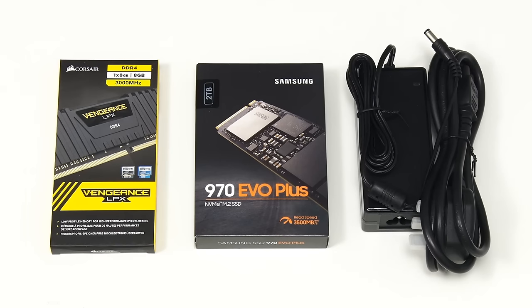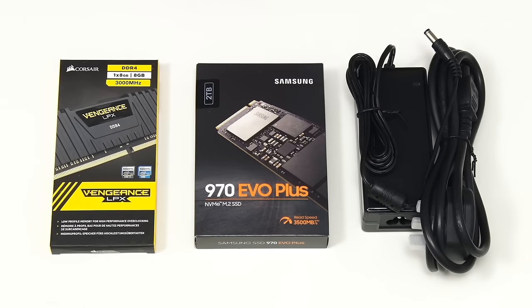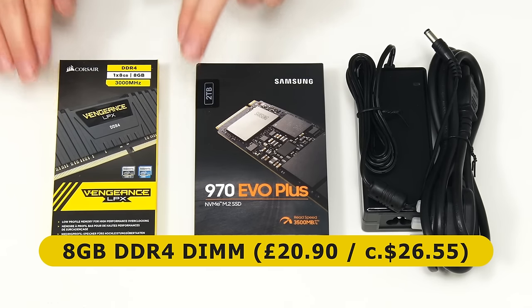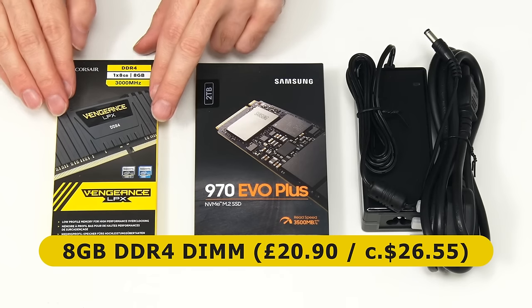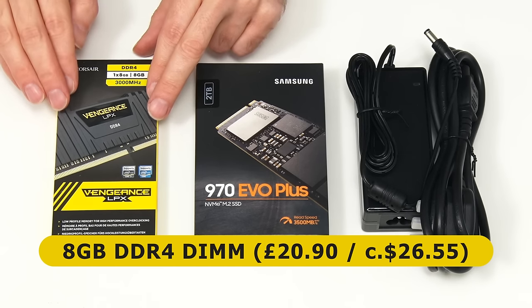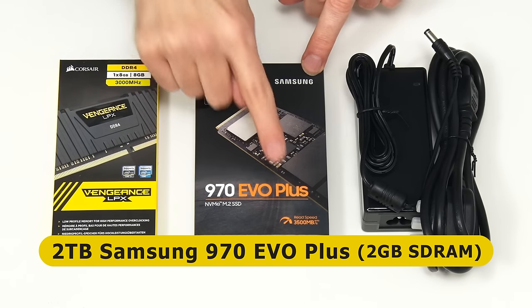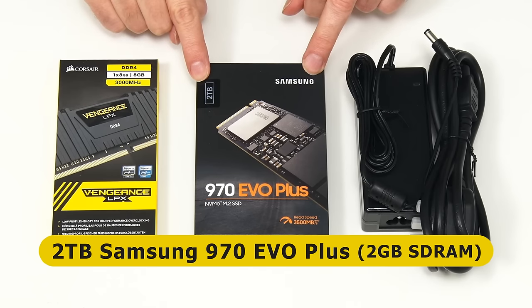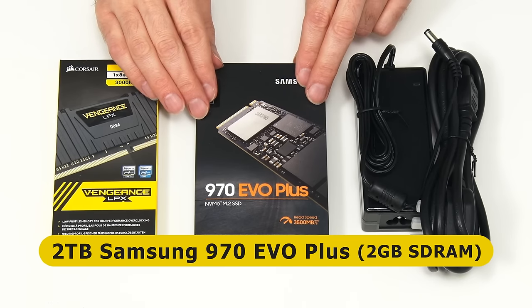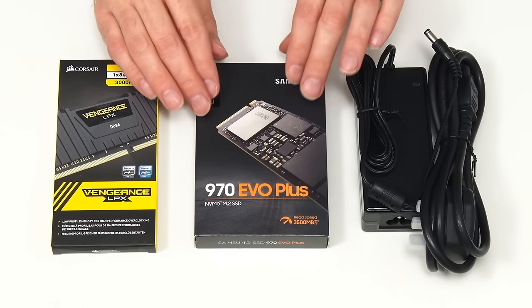To turn our N100 motherboard into a functional computer, here we have some RAM, a system drive, and a power supply. Specifically, we have an 8 GB Corsair Vengeance DDR4 DIMM — I had a bit of a job finding a single one, but got it from QuietPC for £20.90 (about $26.55). For the system drive we have a Samsung 970 EVO Plus 2 TB NVMe SSD — a very decent PCIe 3.0 drive with 2 GB of SDRAM cache. Since our motherboard has a PCIe 3.0 M.2 slot, there's no point spending more on a PCIe 4.0 drive.